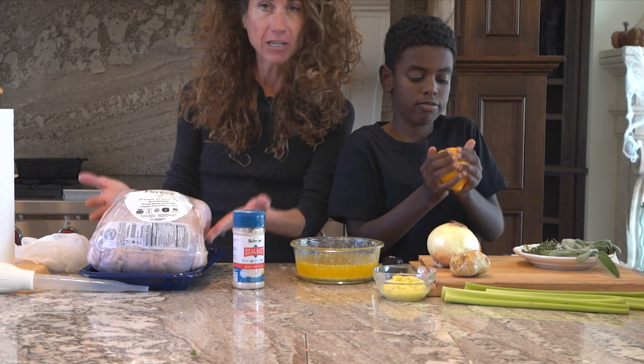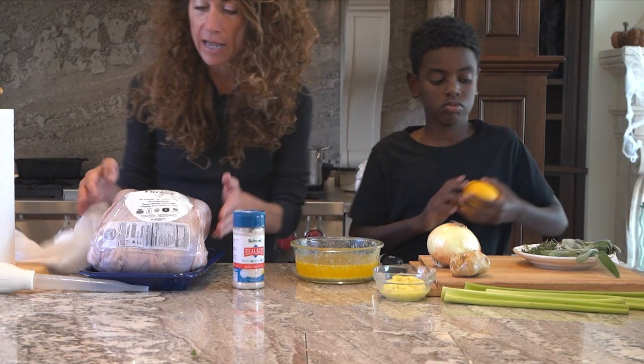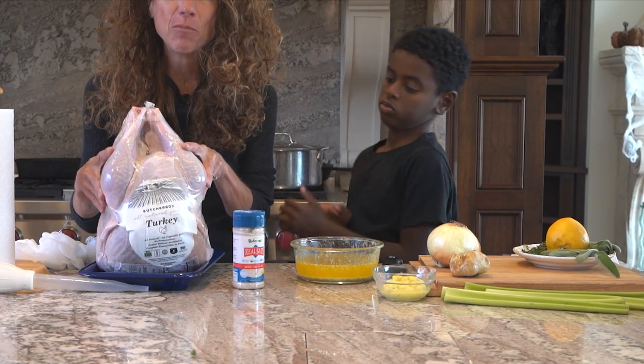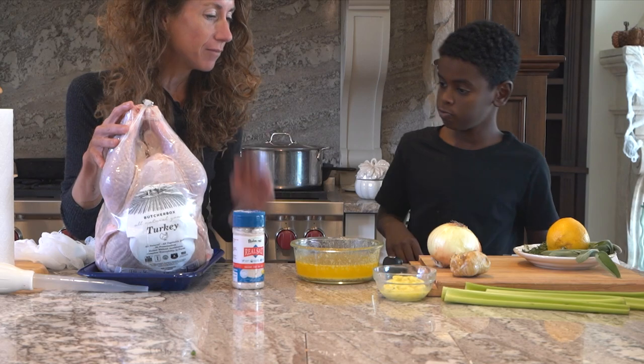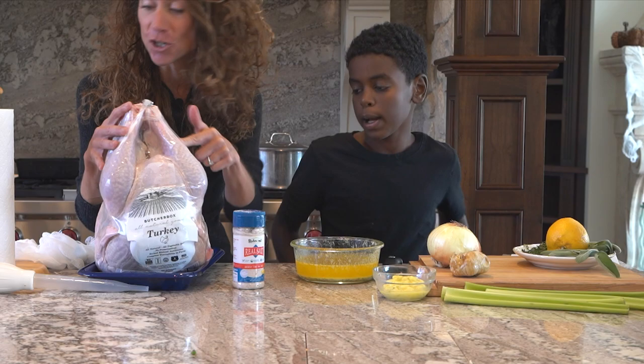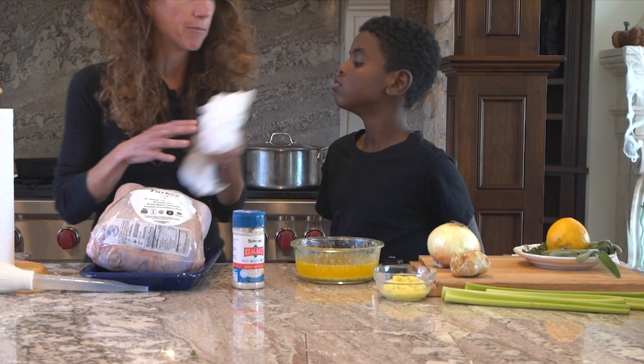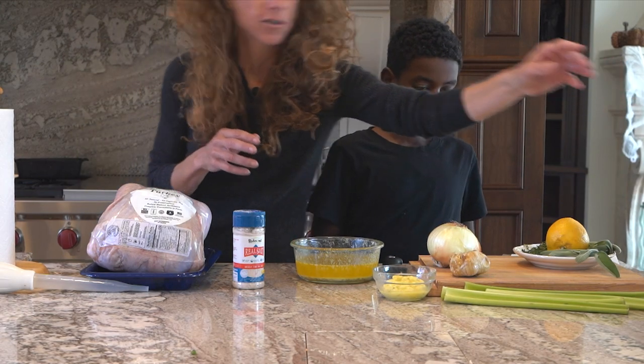Put the rack in the very bottom and take out all the other racks because this turkey is going to be big. Make sure it's on the bottom rack. We have our beautiful ButcherBox turkey — if you sign up for ButcherBox now with the link below, you get a free heritage turkey just in time for turkey time. You're going to want some cheesecloth for this recipe.